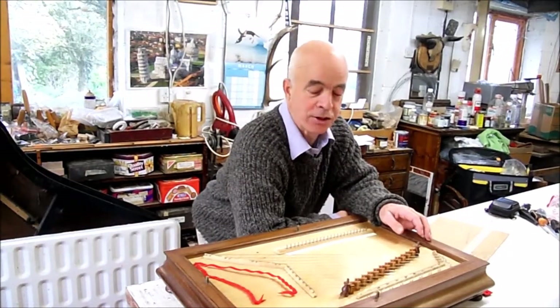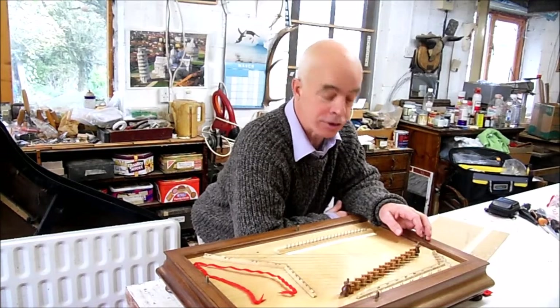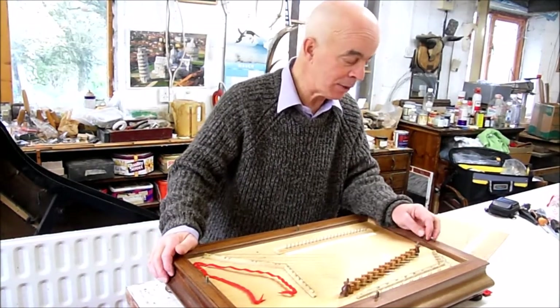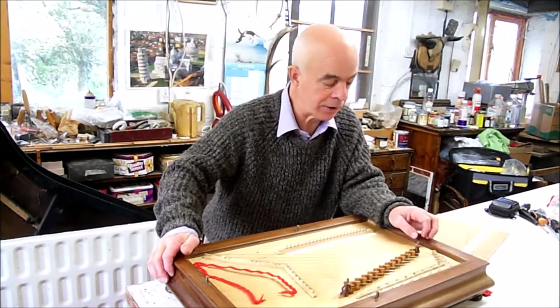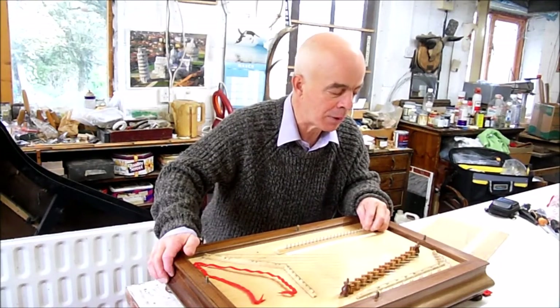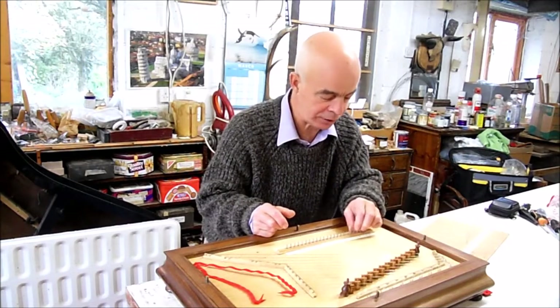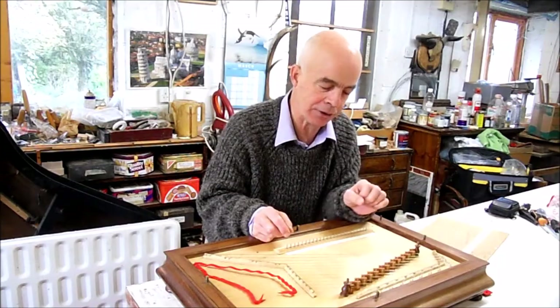Hello, I'm the harpsichord maker Peter Barnes and I've been working on this instrument. It's been a joy to work with because it's beautifully made. It is based on a harpsichord spinet or virginal action in that there are traditional jacks, plectra, tongues and they pluck the strings when these levers are activated by the player mechanism.